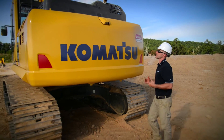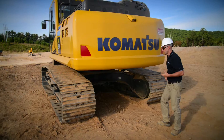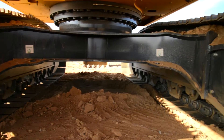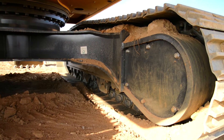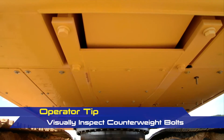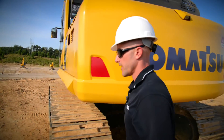Now that we've made it to the backside of the machine, the first thing we're going to do is take a look at our rear view camera, just make sure there's no damage. Go ahead and take a look underneath the machine and look for leaks. Also take a look at the backside of the frame, make sure there's no damage. It's also a really good opportunity to look up at your undercovers to make sure there's no damage there. If everything looks good, go ahead and continue around to the other side of the machine.